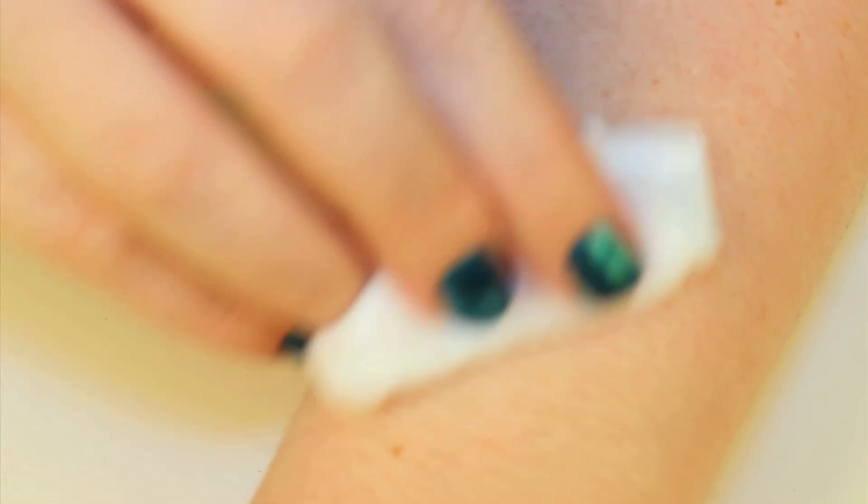Begin by cleaning the skin with alcohol. This step is going to allow the makeup to adhere better to the skin.